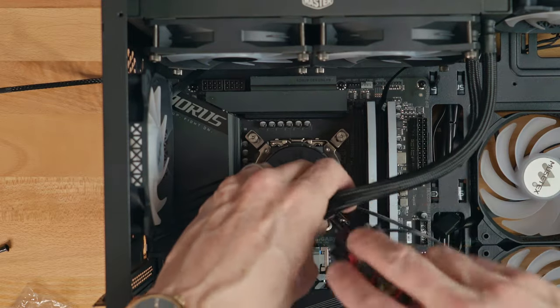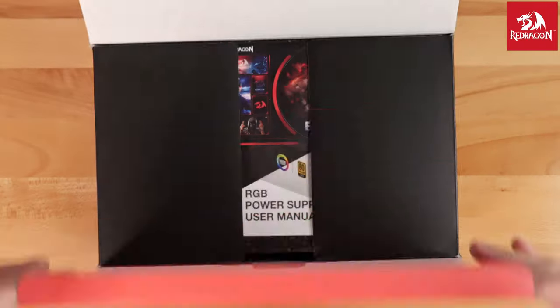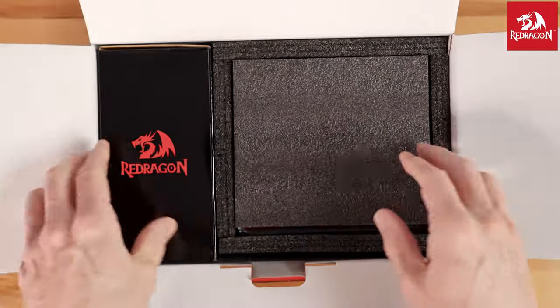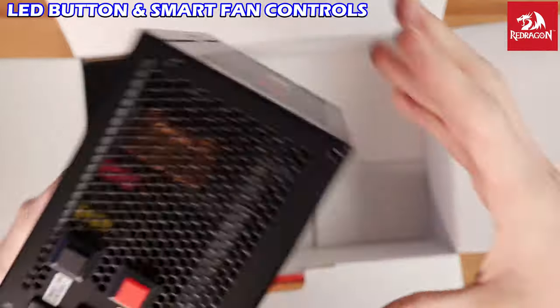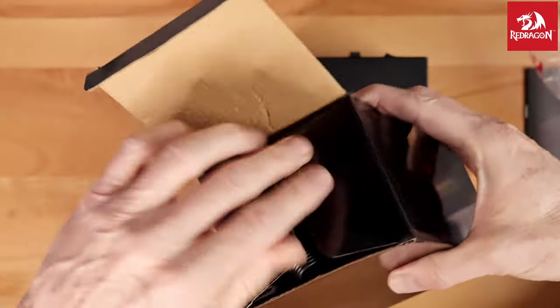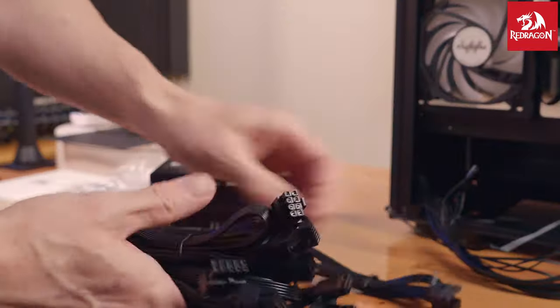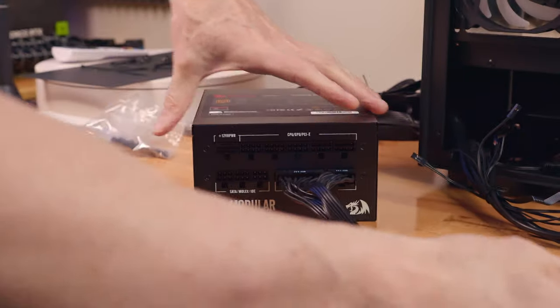Now it's time to install the power supply — an 850 watt Red Dragon with RGB lights. This power supply is fully modular, meaning only the wires you need will be connected. The back has an LED button to switch LED modes, and all connections are clearly labeled. I always set up the power supply outside the case first — connecting all motherboard connections, SATA connections, and GPU power — then install the power supply into the case using four screws.